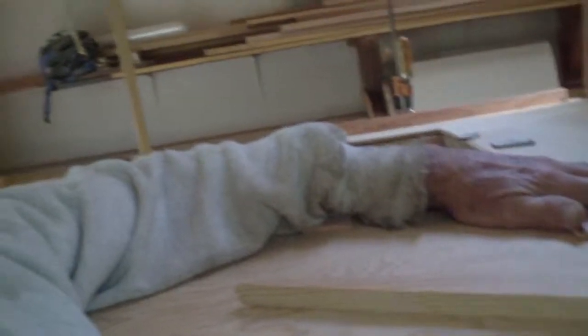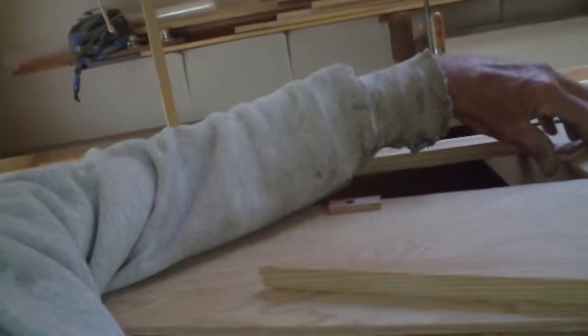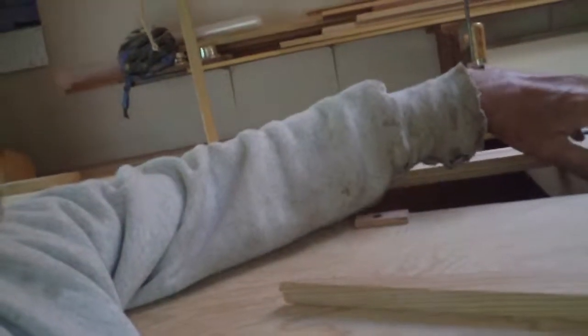I'll do a nice neat job up forward there on the coachhouse roof, I guess you should say. Makes a difference. But the more forward half, up in the fo'c'sle where nobody goes, I'm going to do exactly what I did back there in the stern. I'm sure it's gonna save me time. Possible disaster — so let's see how that goes.